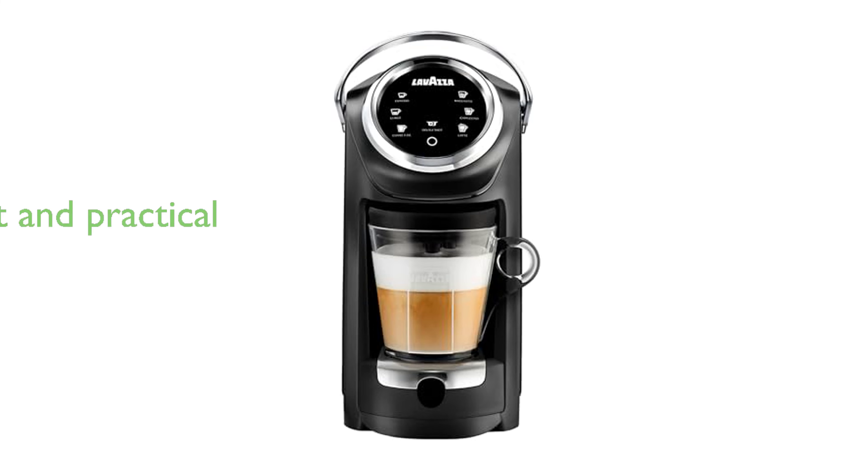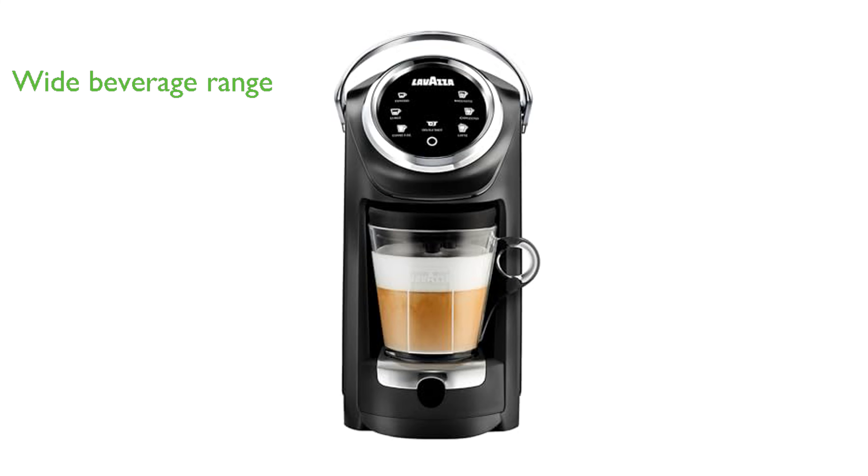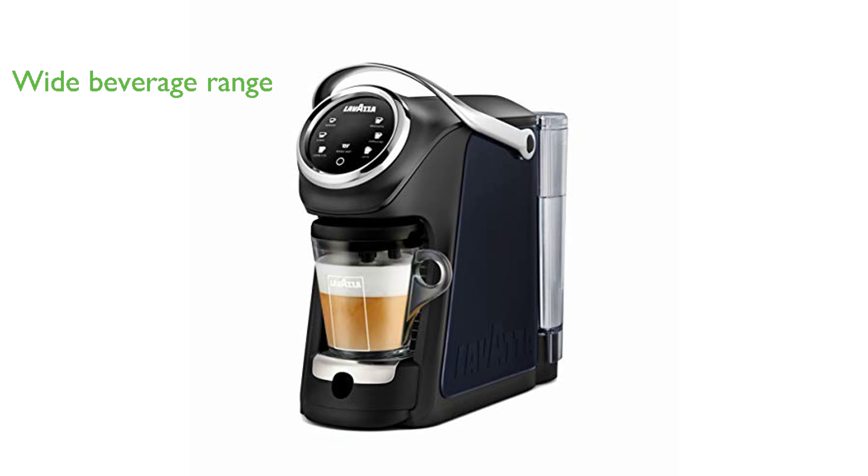The Lavazza Expert LB400 Brewer is an elegant and practical single-serve coffee machine, perfect for small spaces. This innovative machine is capable of preparing a wide range of beverages including espresso, lungo, double shot, latte, cappuccino, and macchiato.